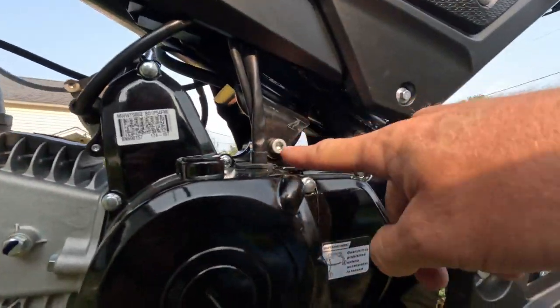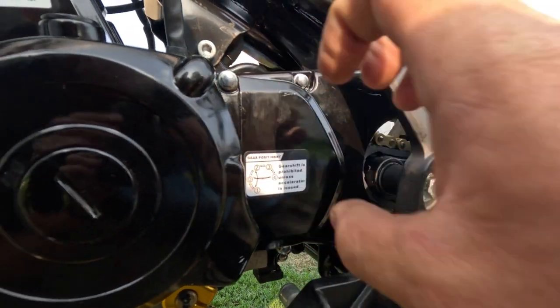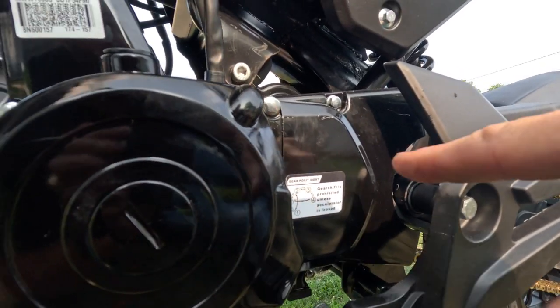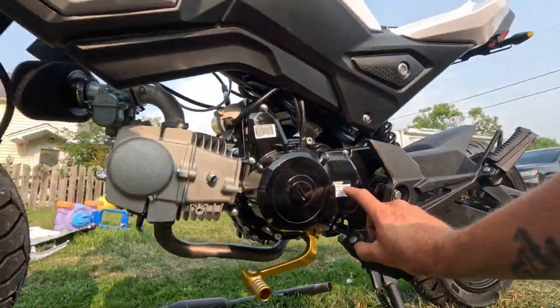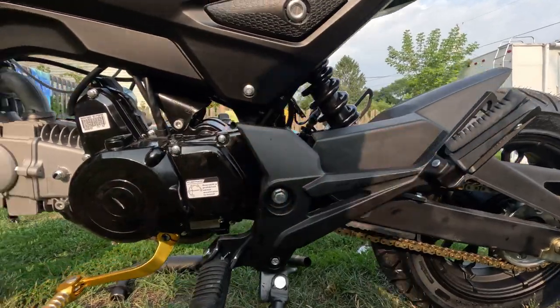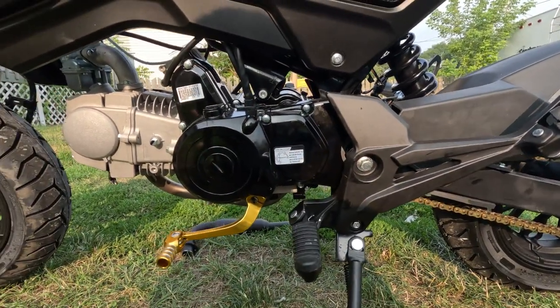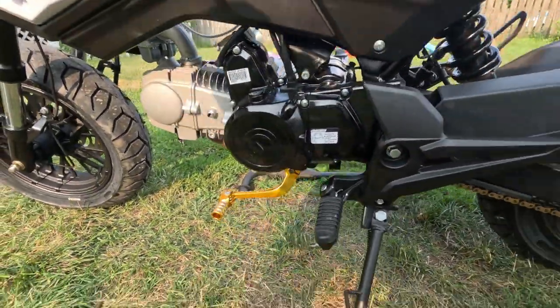This is the other side of the mounting bolt right here — you can't see this one without taking this cover off. I did put the 17-tooth sprocket on; the original stock one is a 14. So it's quite the difference — it should do a lot higher top speed.